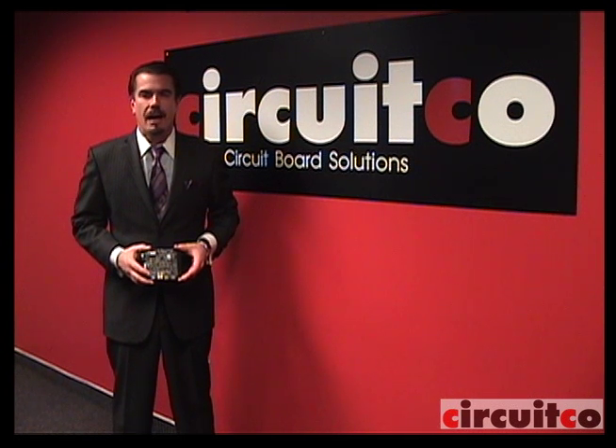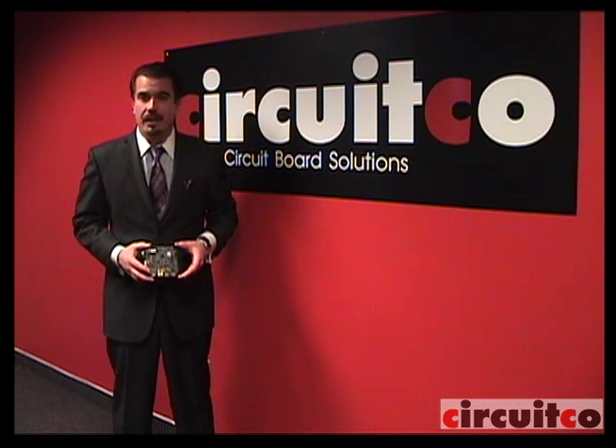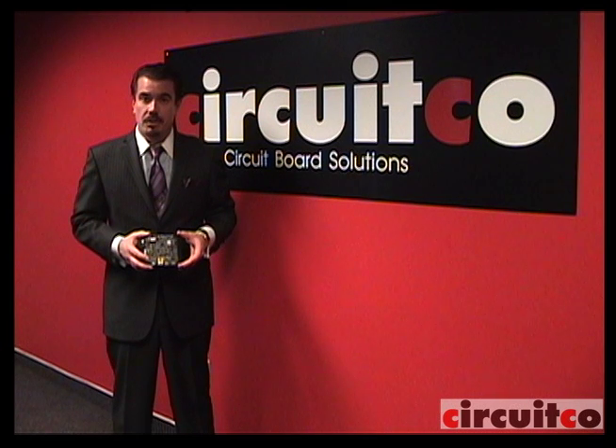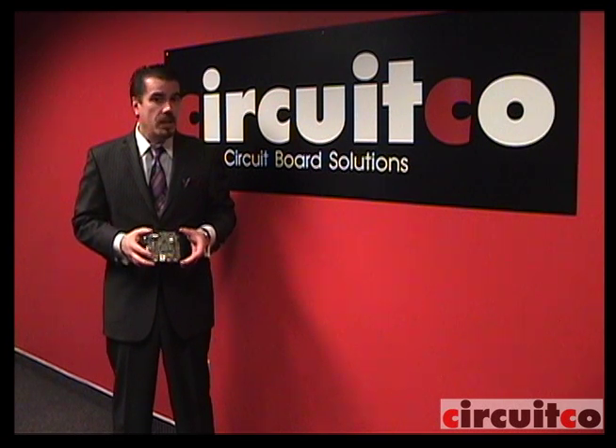Hi, my name is Clint Cooley. I'm the president of CircuitCo Electronics here in Richardson, Texas. We're a contract manufacturer for Printed Circuit Board Assembly. Today, I'm happy to introduce to you the Panda Board. This is a new EVM from Texas Instruments showcasing the TI OMAP 4430 dual-core processor. Today, I'm going to take you on a tour of how this board is produced here at CircuitCo.